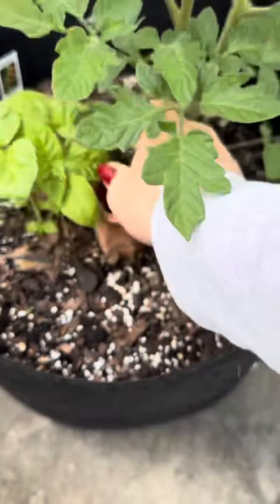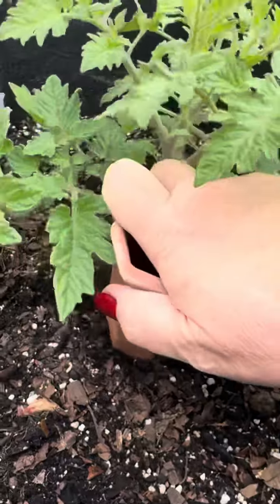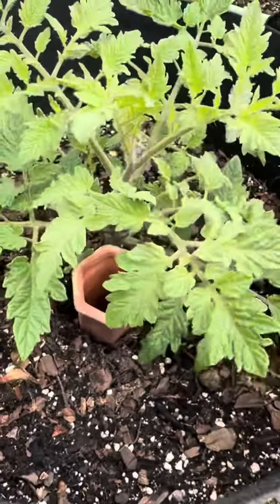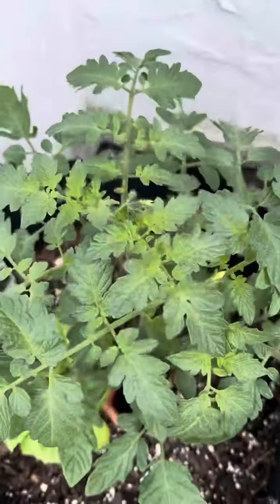Five: I love using terracotta watering spikes to keep the soil moist. They work like ollas but are the perfect size for big pots and grow bags. They fit wine bottles or beer bottles filled with water and will keep your container garden from drying out all season long. You can find them on my Amazon storefront.